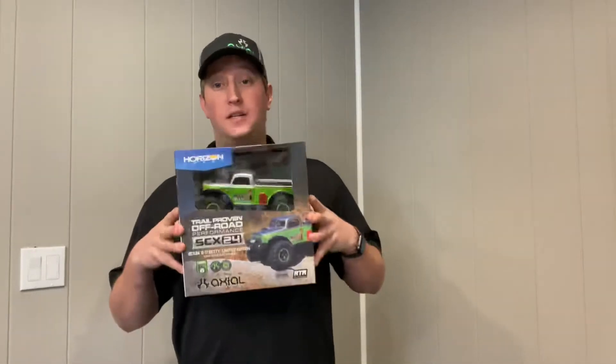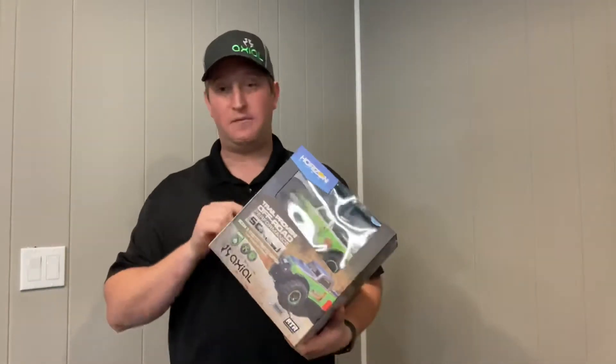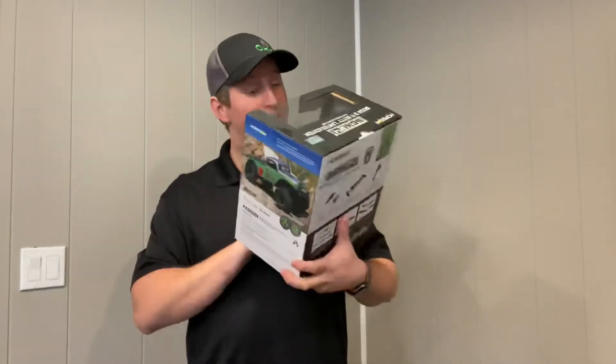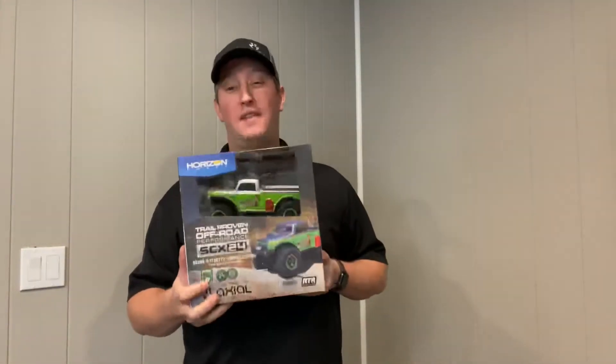So this just came to my door. Believe it or not, it was shipped to me just like it would be shipped to you guys. And you can look right through the window and see — this is number 6054 out of 9999.